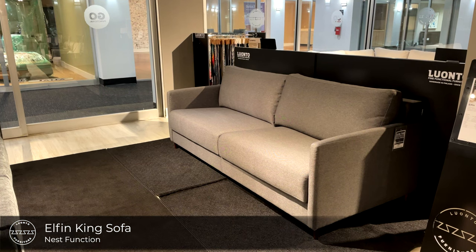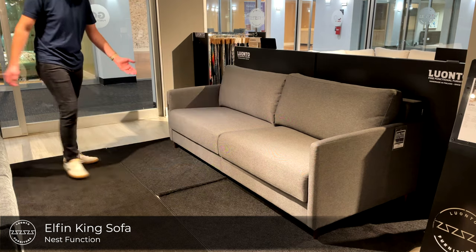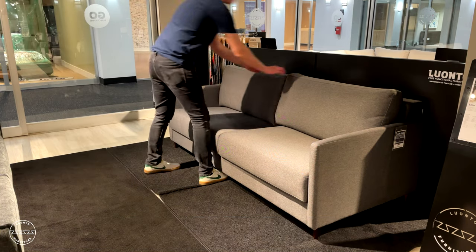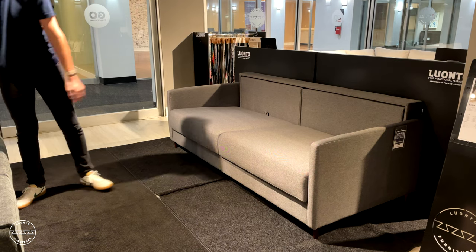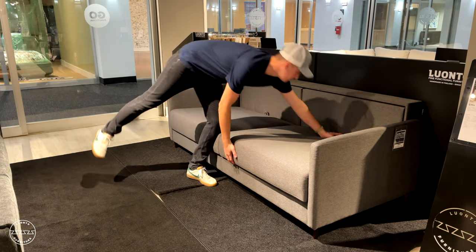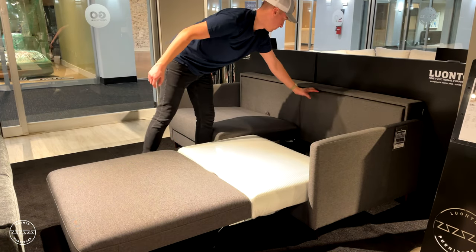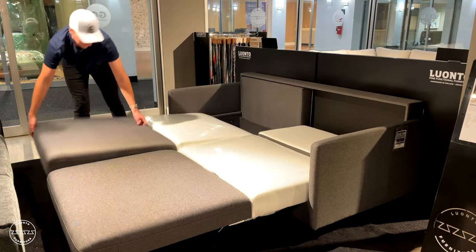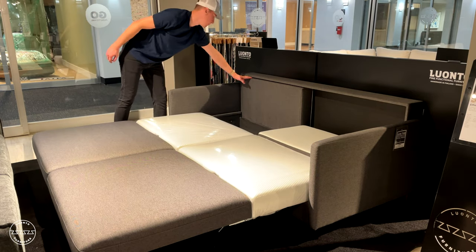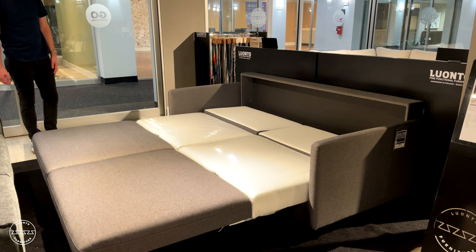Here we have Elfin, a king-size sofa sleeper. Elfin is new to the collection and offers a king-size bed in 80 inches. Elfin is paired with our nest function: simply remove the back cushions, lift the seat up and out, and then lower the head section. Repeat the process for the other cushions — up and out, then lower the head section — and here we have a king-size bed within only 80 inches.